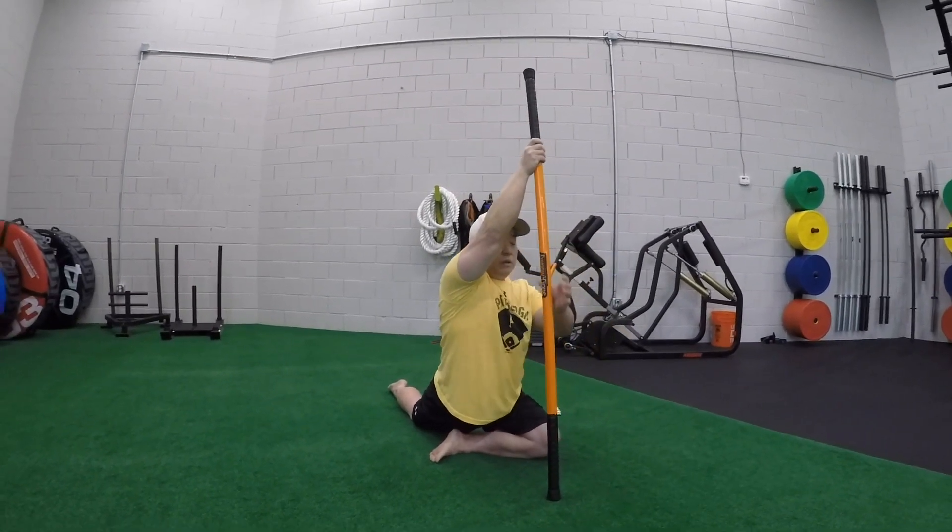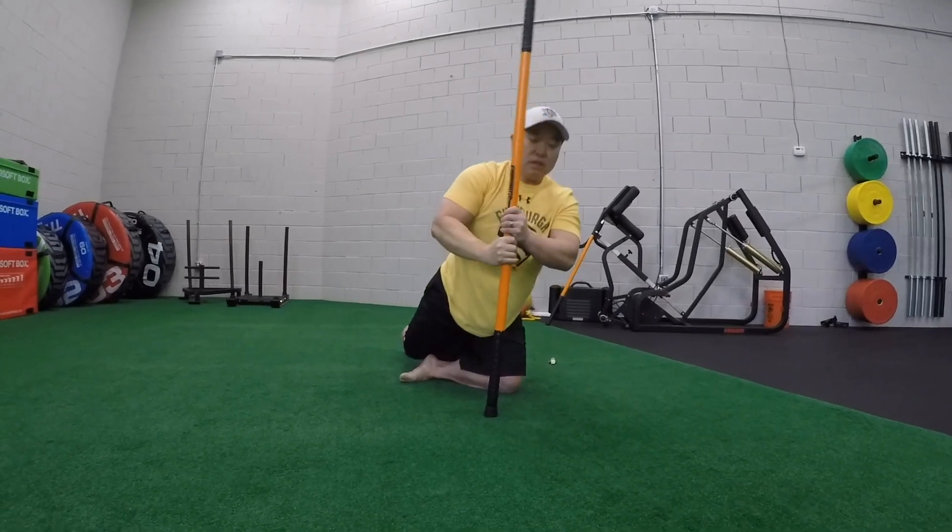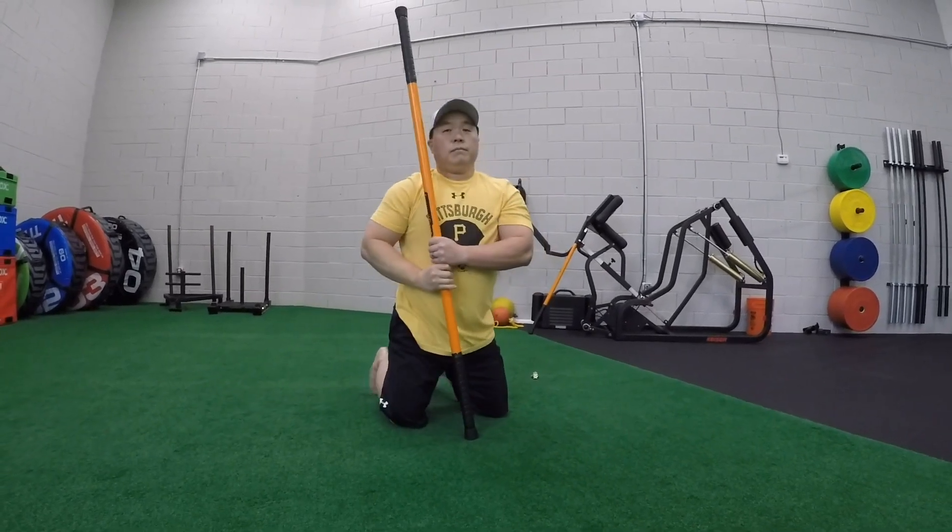Stick back to the front, and slowly start to bring yourself out of it.